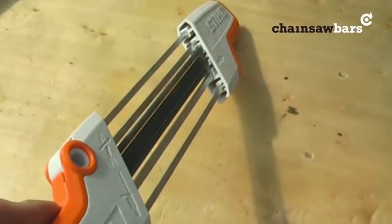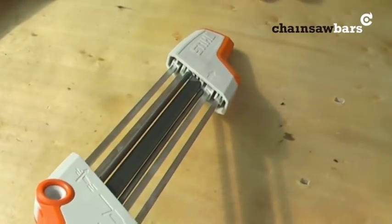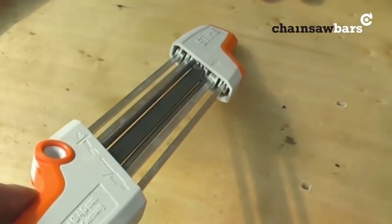I'm going to look at how the Stihl Easy File system works. This is quite a new product onto the market for sharpening and it comes in very, very handy.